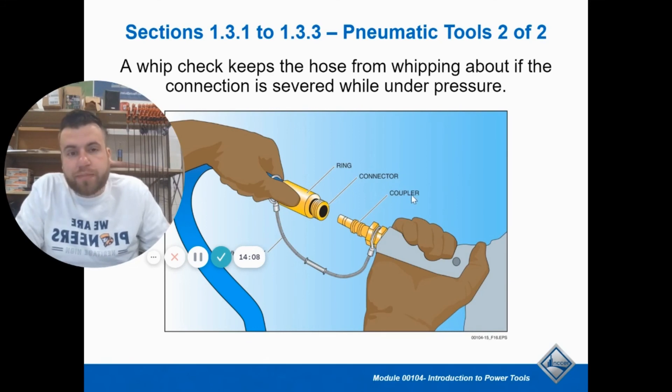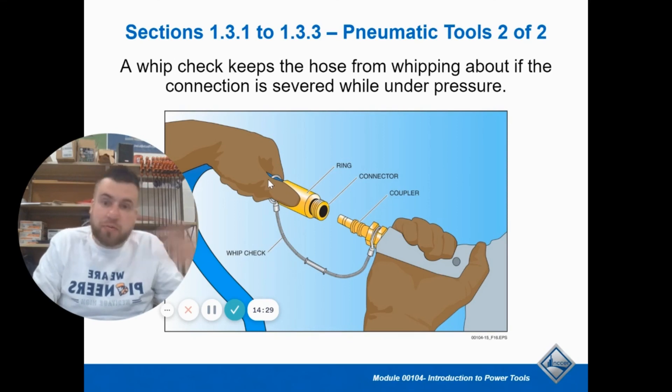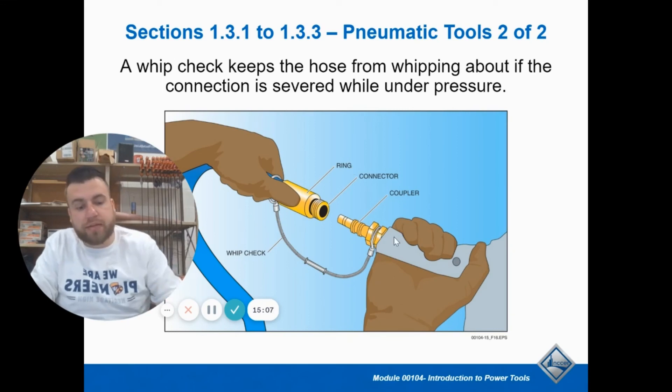A way to keep yourself safe when using pneumatic tools is something called a whip check. If the hose somehow comes disconnected, there's a lot of pressure on these hoses — like a fire hose when pressure gets released, it whips around like crazy and can really shoot off and hit you. A whip check is a protection that prevents it from flying off even if they disconnect. To connect one, you pull the outer ring down, slide it in until the ridges go all the way into the connector, release it and it clicks into place and you're locked in. To take it apart, pull the ring down again and it releases. Sometimes it's a harder connection when it's under pressure — you might need to put the tool on the ground to really push it on.